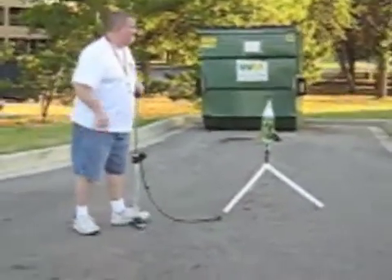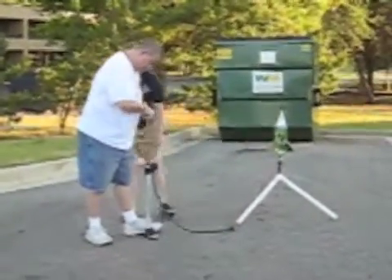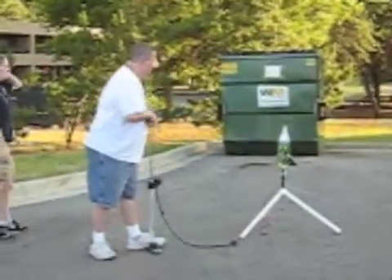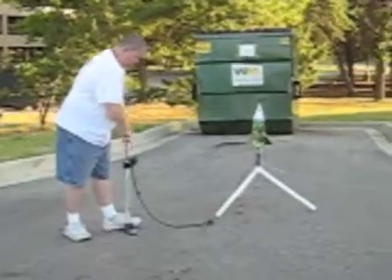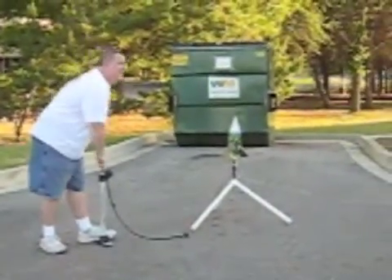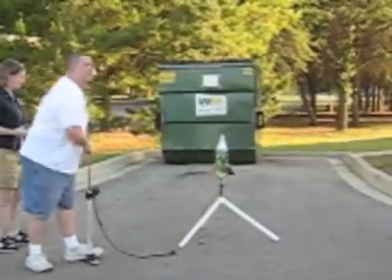So when we get to 90 PSI, which is where this little marker is, then we'll go ahead and do it. I'm up to seven pounds — we should be there in about a minute.